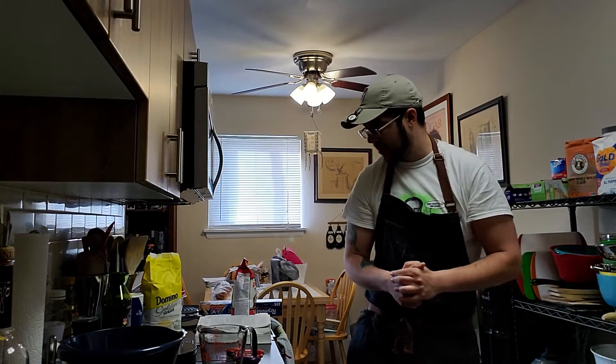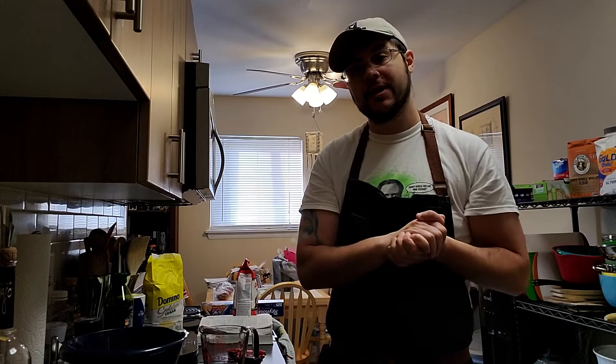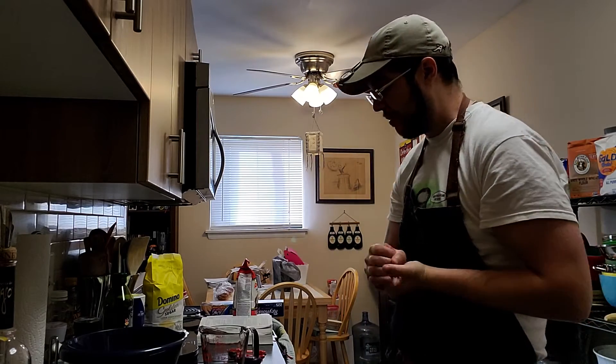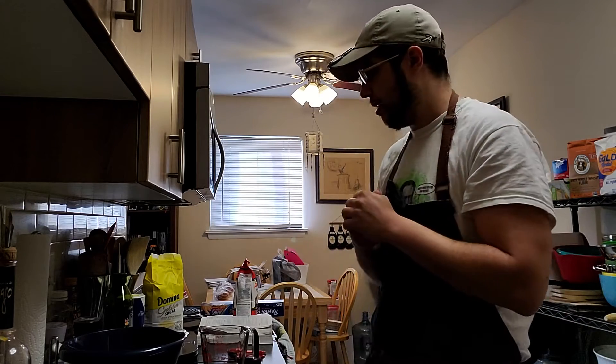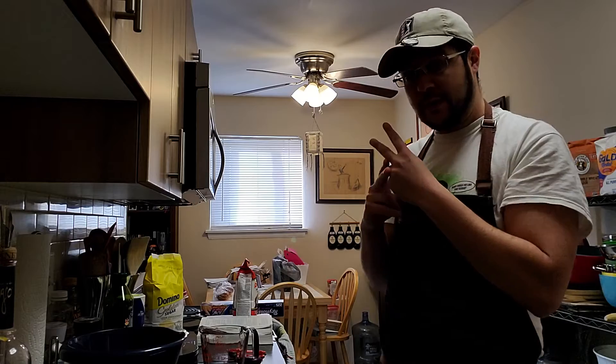Welcome back ladies and gentlemen. Today we are going to be making fresh from scratch pizza dough for our good friends over at the Bailey Brewing Channel. I'll be swinging by that area today to pick up my KitchenAid and do some other business, and I will be dropping off some pizza dough for them — they requested it.